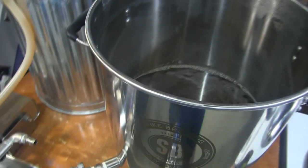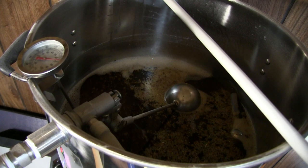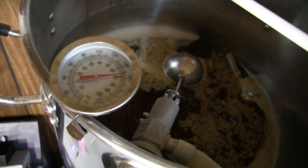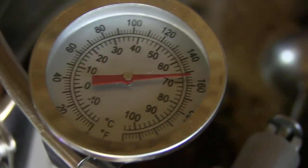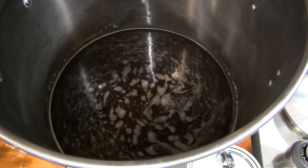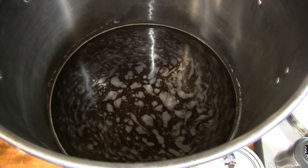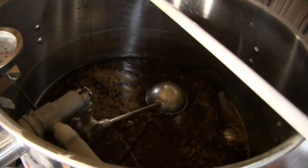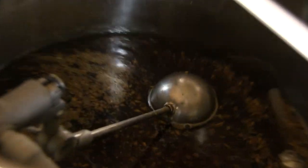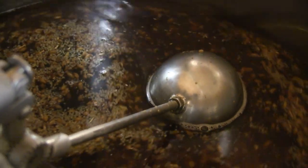We're about a half hour in now. 152 — we got this. And we're at about an hour. Looking beautiful, everything's running nice and clear. Can't beat that.